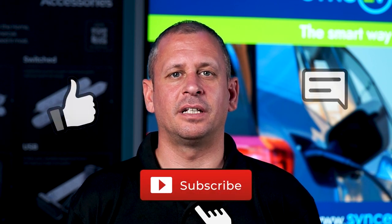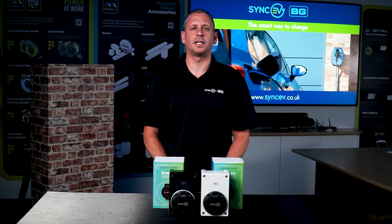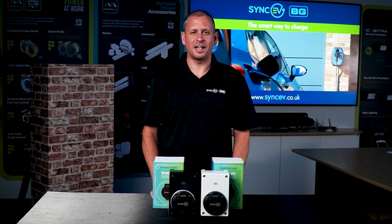We hope you found this content helpful. For further information, please check out the SyncEV website and installer portal. You can stay up to date with our product ranges and latest innovations by subscribing to the BG SyncEV YouTube channel and following at SyncEV on all social media channels. We'd love to see your compact charger installations, so please share your pictures with us on the installer portal at www.syncev.co.uk. Until next time, thank you and goodbye.